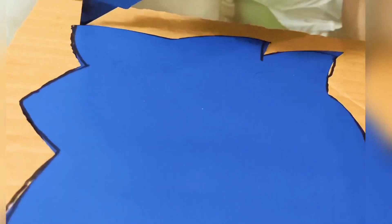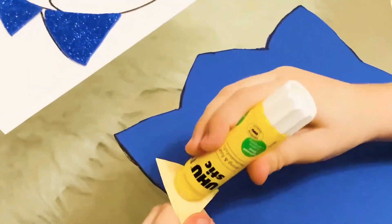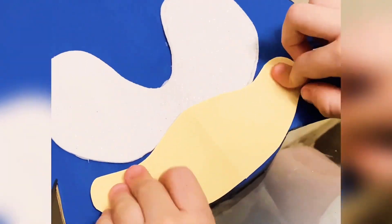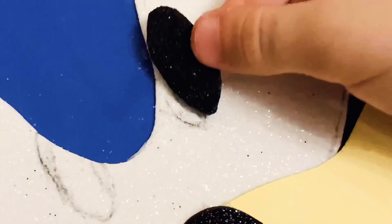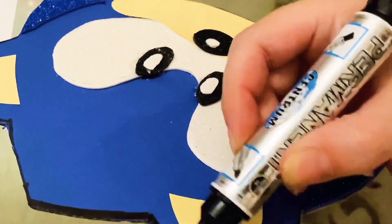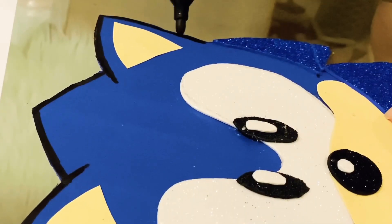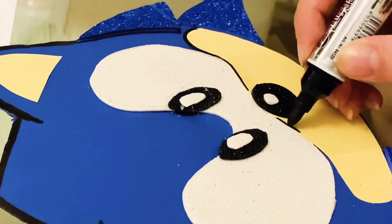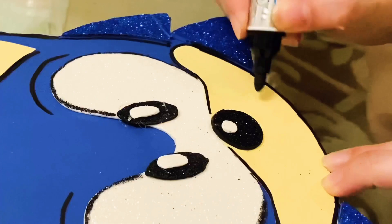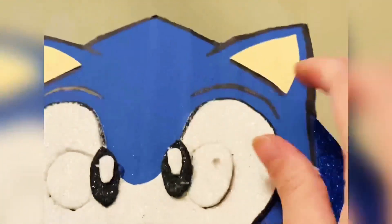Use a cutting blade to remove all the extras — now everything is ready to glue. Use a black permanent marker to define the shape. Use a pencil to mark the holes for the eyes, then use the cutting blade to remove the eye holes.